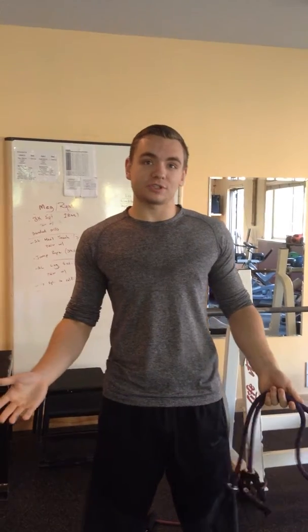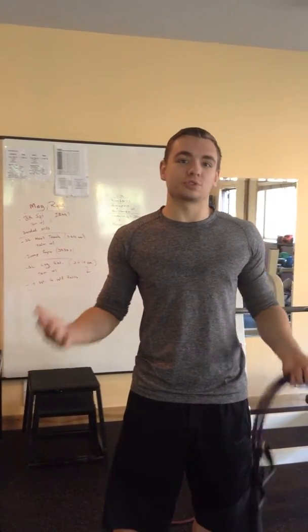Hello everybody, this is Brandon Burrell here at Nevada Fitness, and today I want to show you some really good stretches and warm-ups that you can do before you strength train.